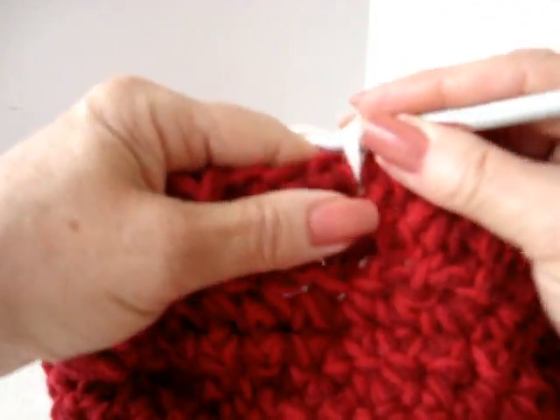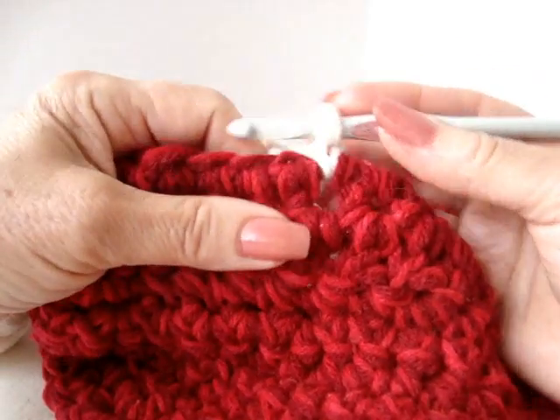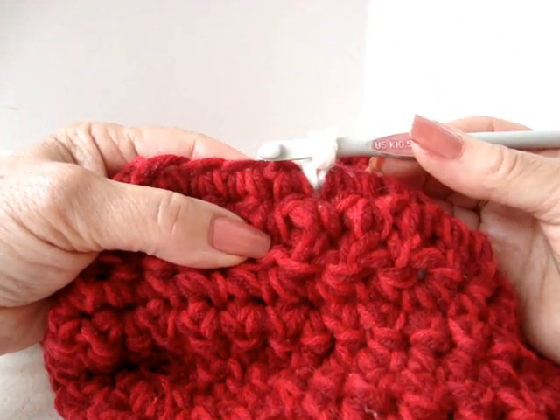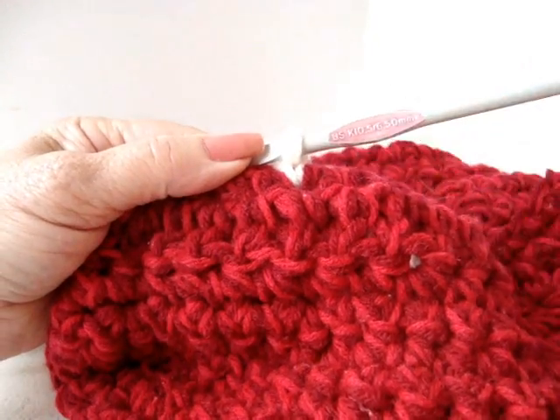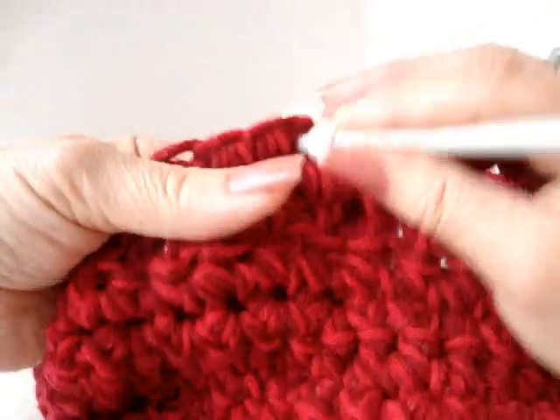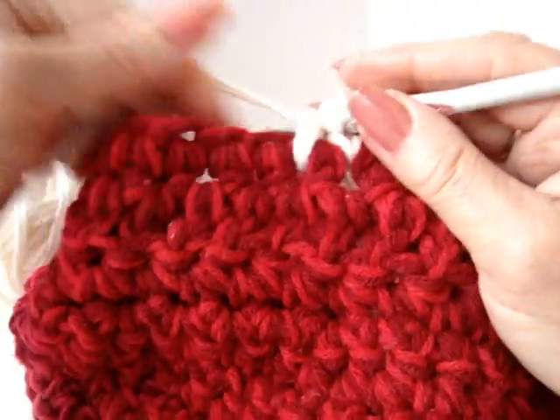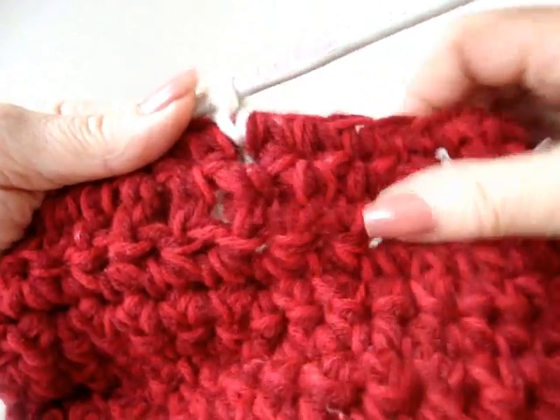So you're going to attach your yarn the same way that you normally would. Just going to do a chain stitch, and it's really just a single crochet worked in reverse. Normally you would single crochet like this, working along this way, but for the buoyant stitch we're going to work in the opposite direction.